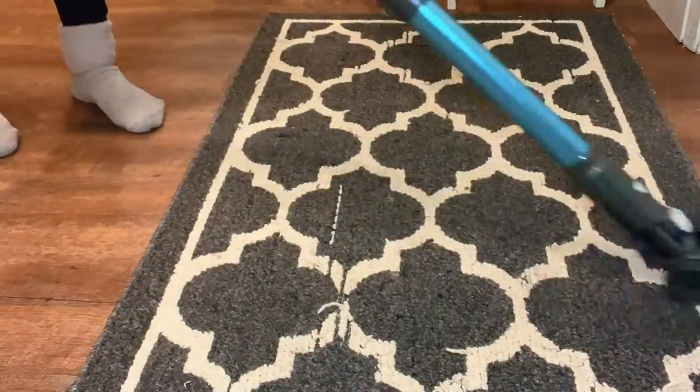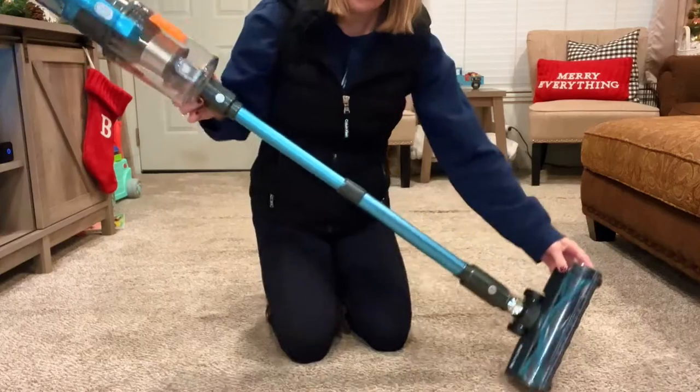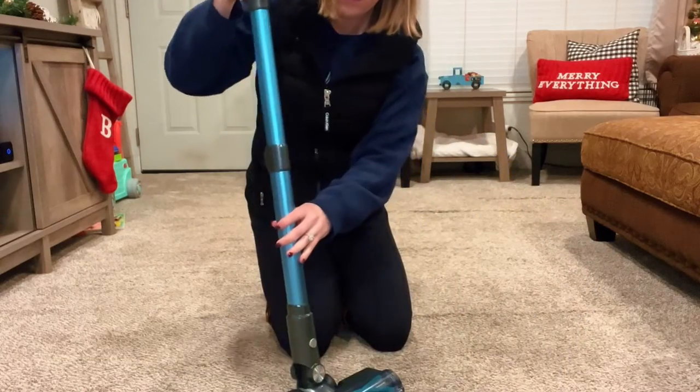It worked really well transitioning from rug to hardwood floor, and picked up all my daughter's crumbs. Highly recommend if you're looking for a great vacuum.